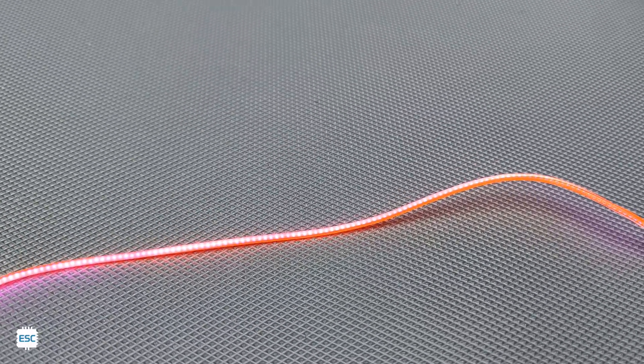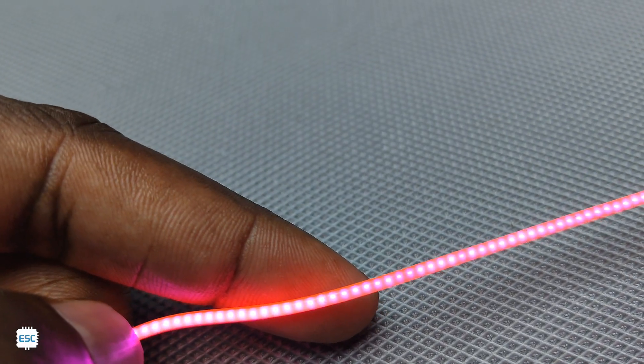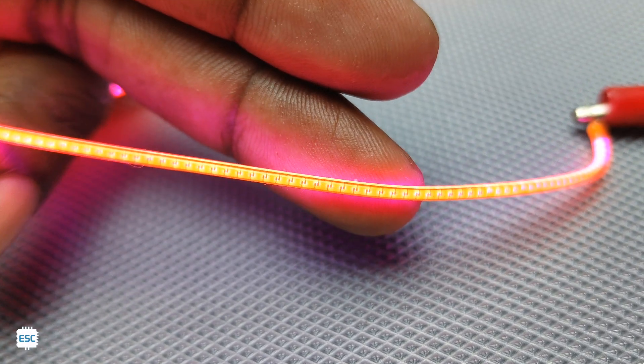When we look closely, we can see the tiny LEDs inside the filament, which are connected parallel to the supply voltage.